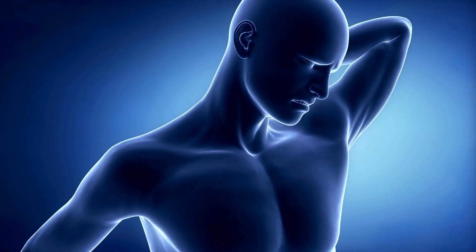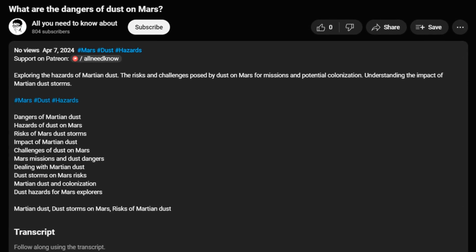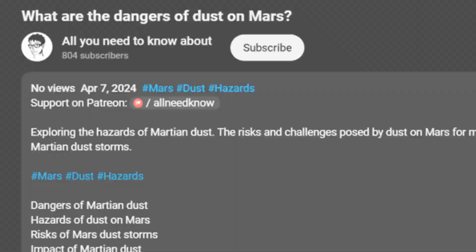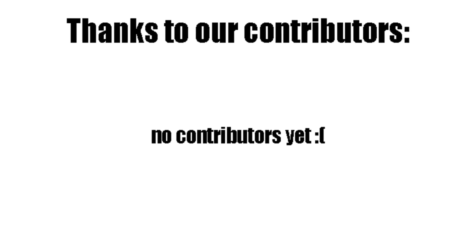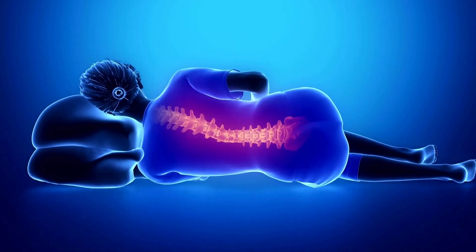Please like the video and follow the channel for more related content. You can also support us on Patreon so we can create more informational content like this. Thank you for watching and see you later. Goodbye.